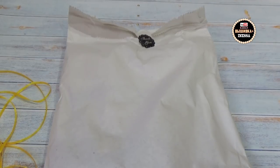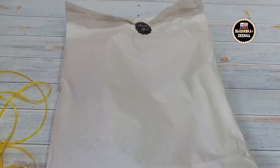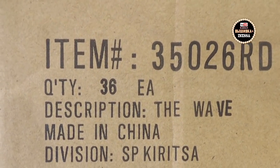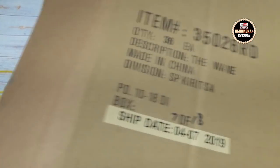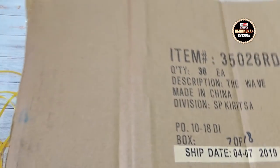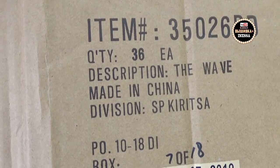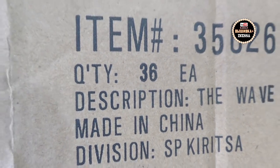Я говорю Тимуру: смотри, какие ко мне пришли нитки — этот пакетик стоит больших денег, он приехал из Америки. А Тимур смотрит на упаковку и говорит: а где Америка, написано «Чина». Меня током передёрнуло! Я тут же девчонкам своим скидываю скрин. Они мне говорят: не паникуй, это просто упаковка, чтобы не помялось. Девочки, вот так в картонке всё было упаковано — это просто картонка, просто упаковка.